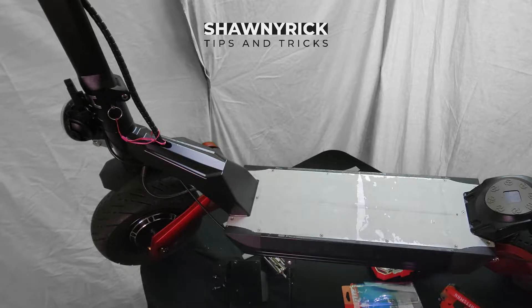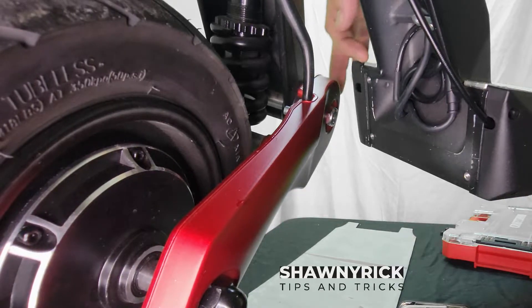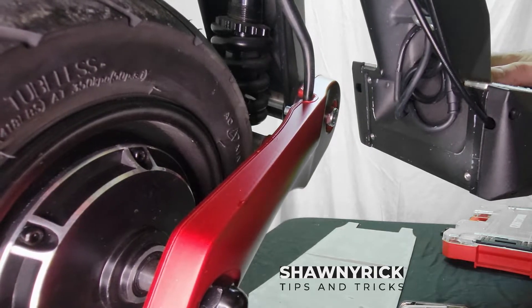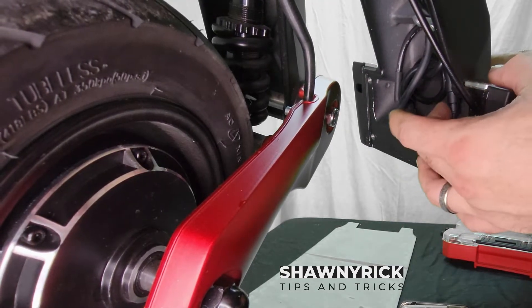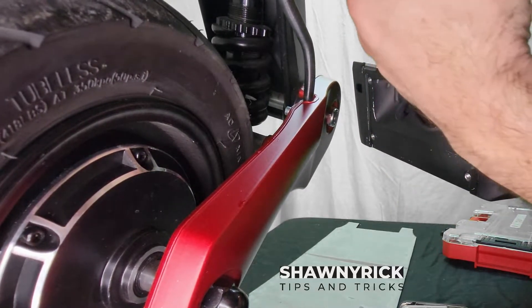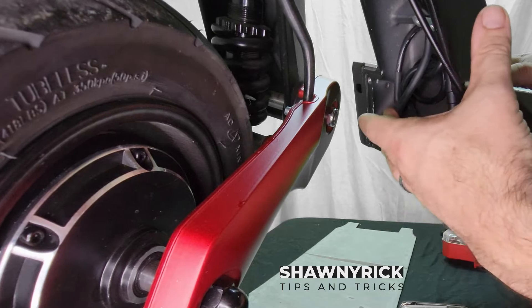Now let's change the camera angle. Perfect. Now that we got the camera adjusted, we're going to put silicone right in here where the wires are going into the battery compartment, and we're going to make sure that that is siliconed really well — make sure that no water is going to get in there at all.